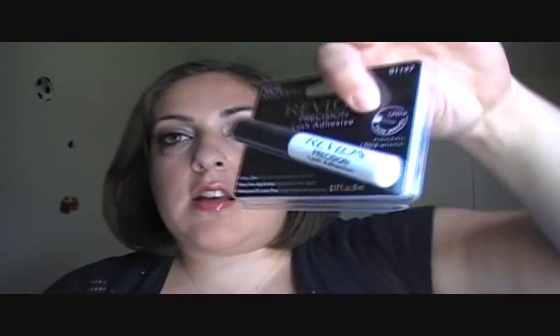But basically this just has an ultra-thin brush and you brush it and it's supposed to be really, really easy.